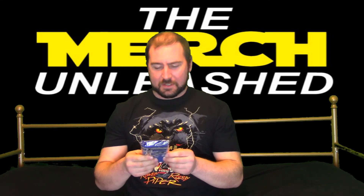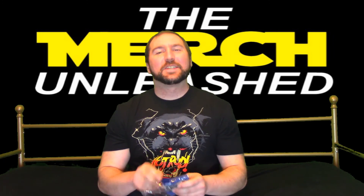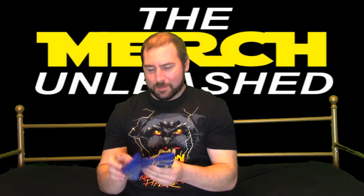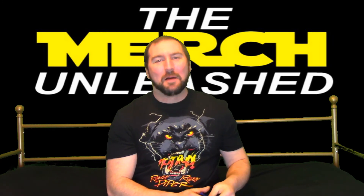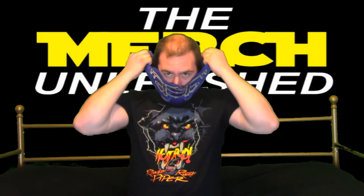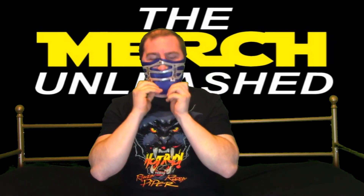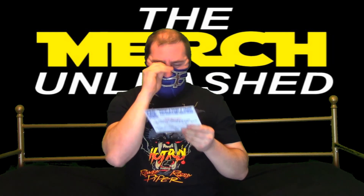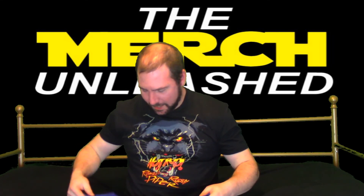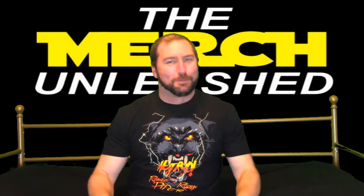Next up we have — I better look at the cheat sheet. This is a face mask, much similar to... this is Glacier from WCW — the most blatant Mortal Kombat ripoff I have ever seen. I'm going to put it on here. I think this is probably for a kid, because either that or I'm upside down. Anyways, we're not going to try that again because that is way too small for my big head.